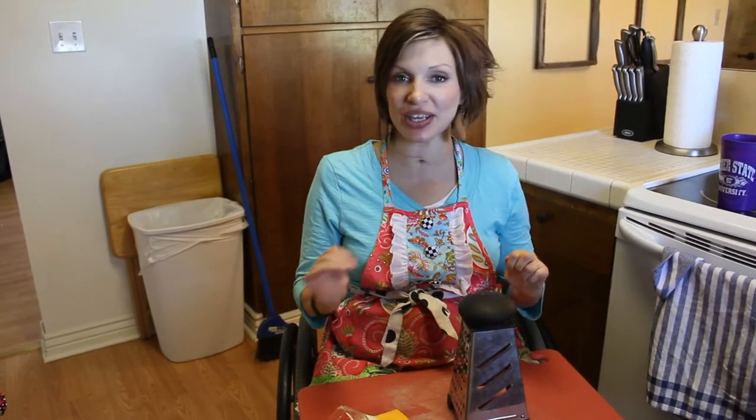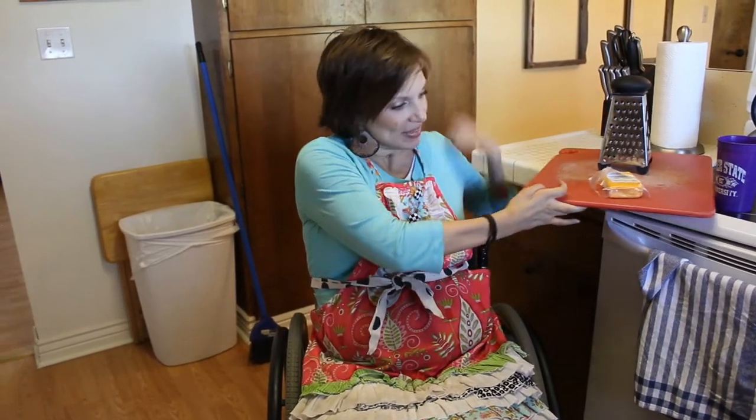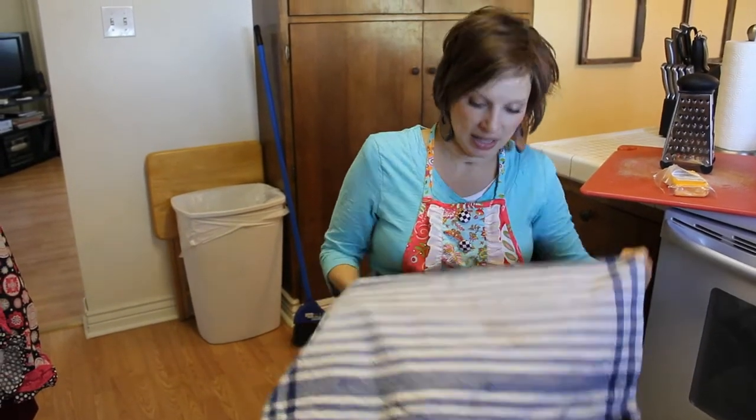Welcome back to my kitchen. I'm going to show you how I grate cheese. Super, super important before I grate cheese is I need a little dish towel on my lap.